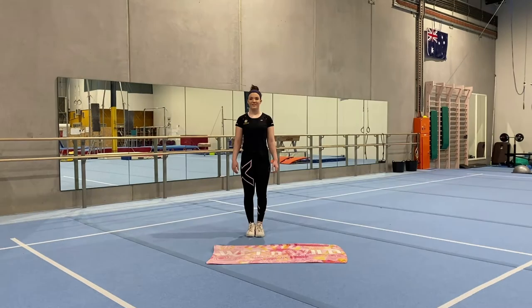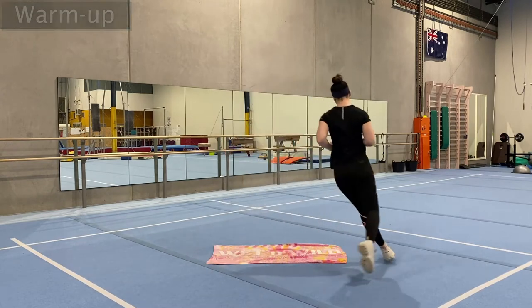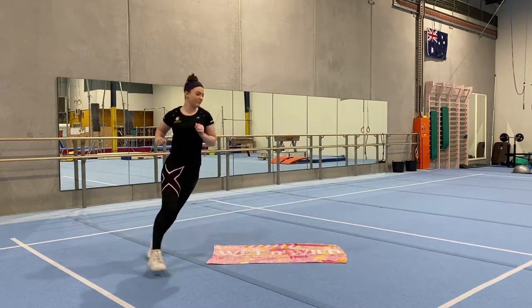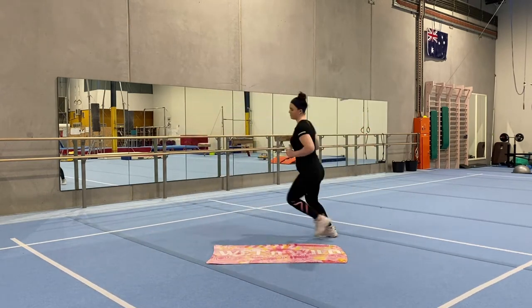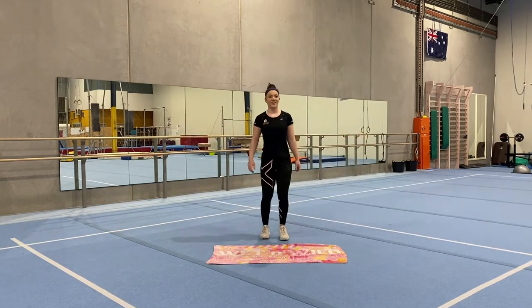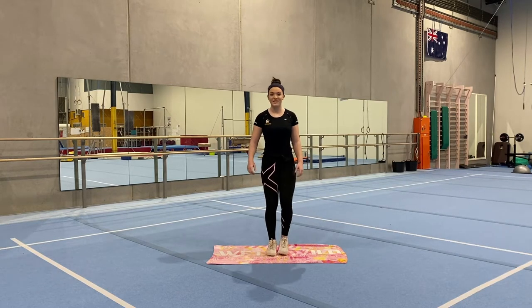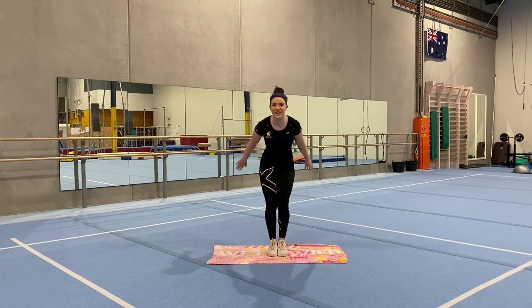Let's get started. So today for our warm-up, we're going to be starting with running. We're going to run around our towel three times. Now we're going to be doing some jumping on our towel — standing in the middle of your towel and jumping five times, as high as you can.